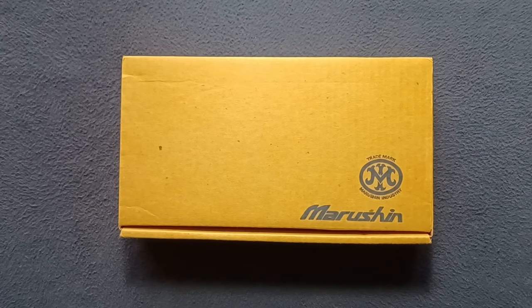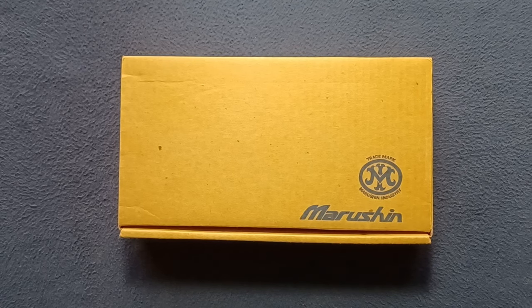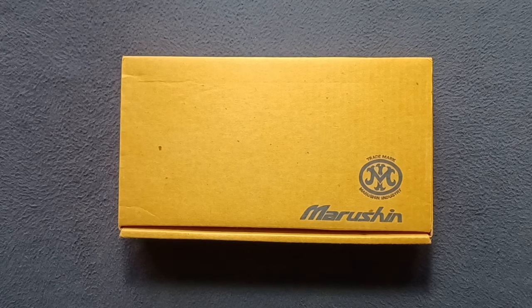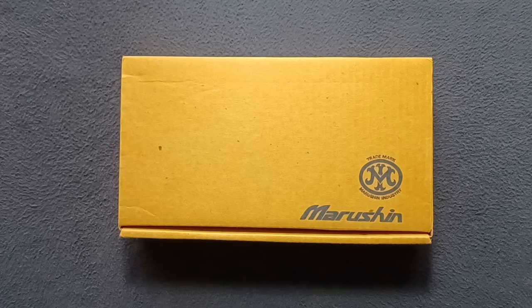Welcome back to another show-and-tell video. Today we're taking a look at a replica model — a Marushin copy of a Beretta 92 series, specifically the M9 model.